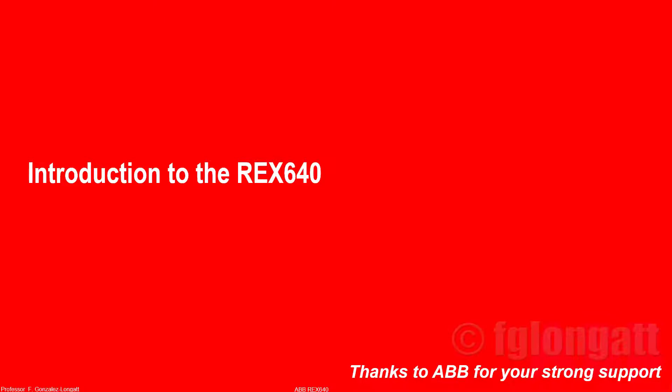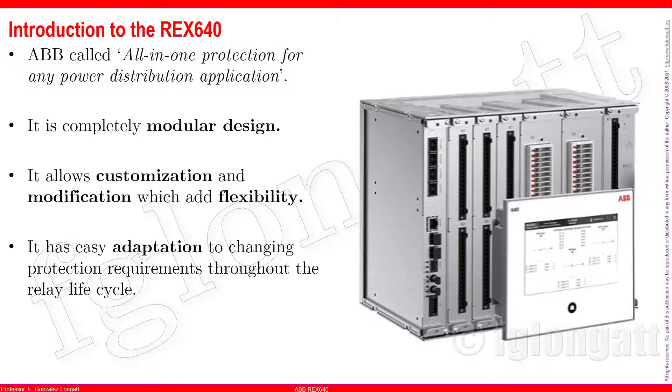Today we have a very exciting video. I am doing just a short introduction and then we will go around the REd 640. ABB came with the name 'all-in-one protection for any power distribution,' and this is a step forward in the Reliant family from ABB.